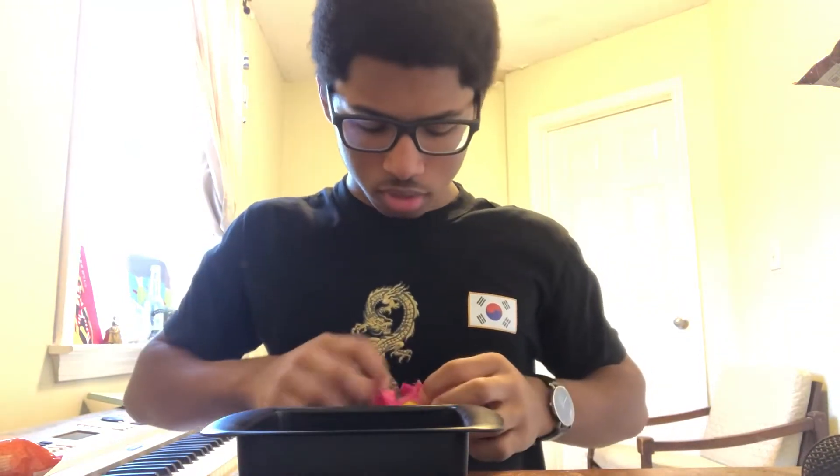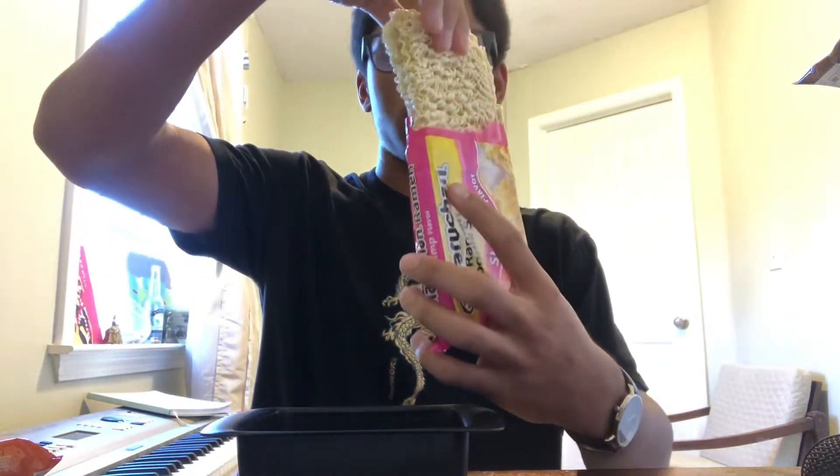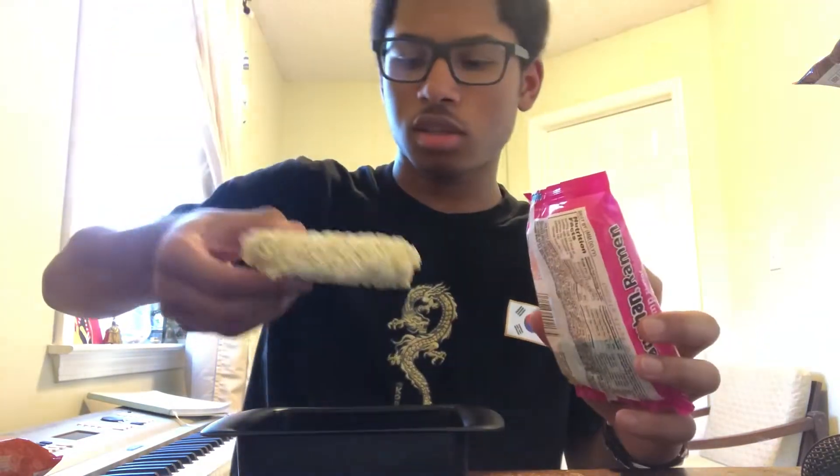Hello. Today I'm back with Narachan. We're trying shrimp flavor. I'm not really a big fan of shrimp in general, so I'm kind of nervous about how this is going to taste. Yeah, as expected with Narachan,